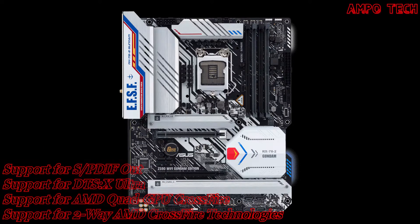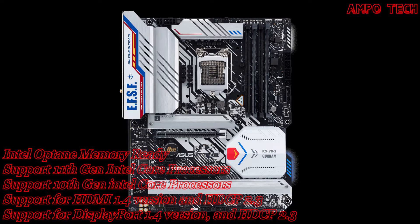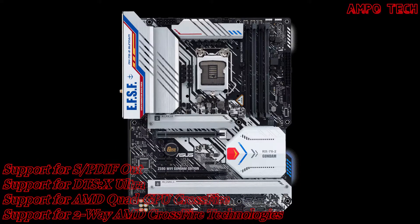The ASUS Z590 Wi-Fi Gundam Edition motherboard supports Intel Core i9 processors with LGA 1200 socket and features an Intel Z590 chipset.